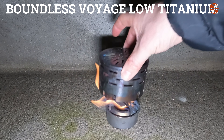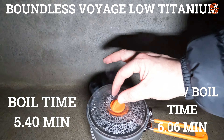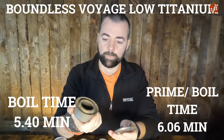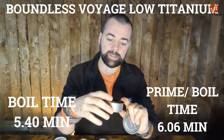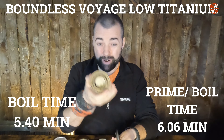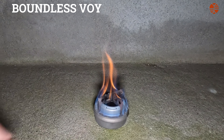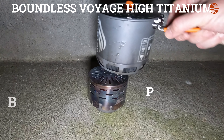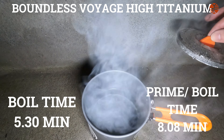The Boundless Voyage low titanium burns really hot: boil time was 5 minutes 40 seconds, and with prime it's 6 minutes 6 seconds. I really like that stove — it's light and sits low so you get a good flame underneath without raising up too high. The Boundless Voyage high titanium was 5 minutes 30 seconds boil time, with a full prime-plus-boil time of 8 minutes 8 seconds.